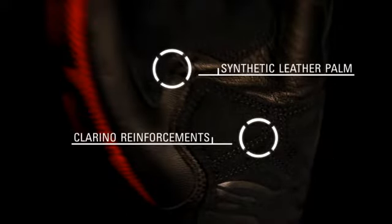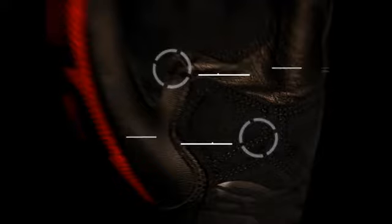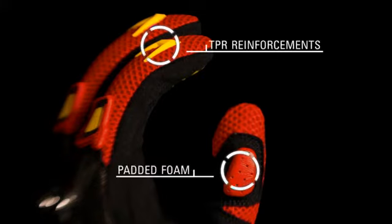A synthetic leather palm constructed with clarino reinforcements offering durability and protection where it's needed most. TPR reinforcements on the fingers and foam padding on the thumb for further protection and comfort.